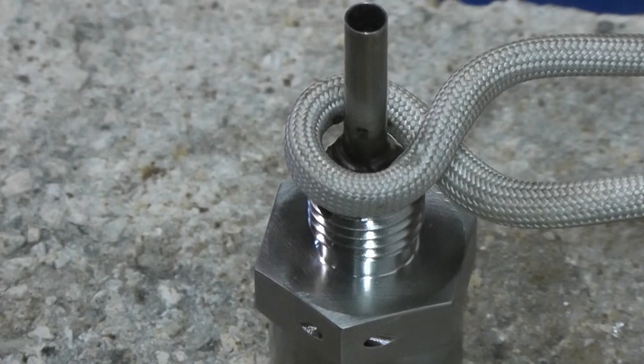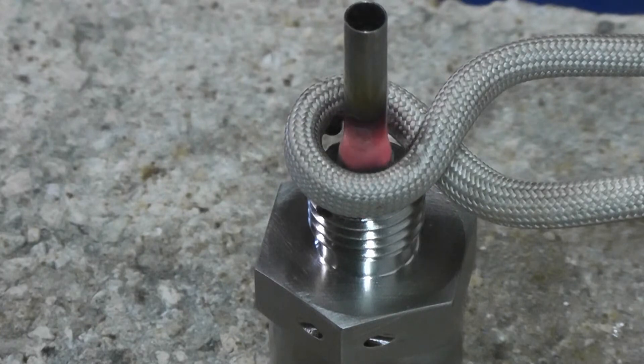We're brazing some small steel tube fittings using our model HFI 3 kilowatt power supply. We're running the system at about 25% power. Power is on now. The part is brazed.